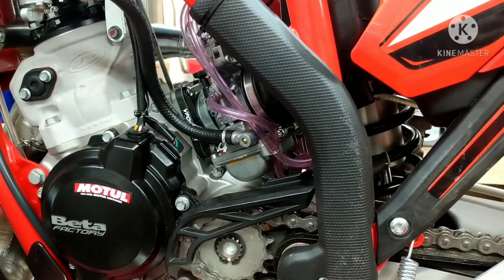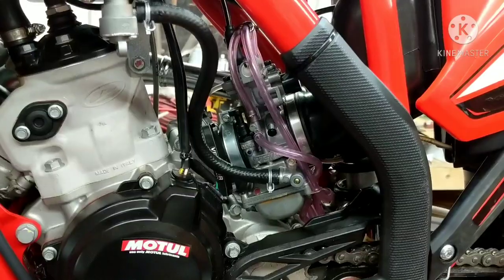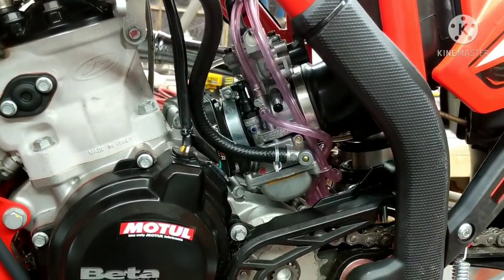A lot of times when you're trying to get your bike dialed in when you first got it, you're going to be having to change jets a lot. And having a bike where you've got to swing the tail open, get to the carb and do a whole bunch of things is a real pain. But the Beta makes it pretty easy.